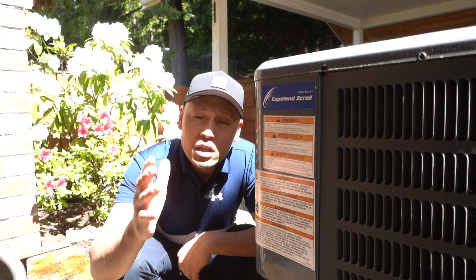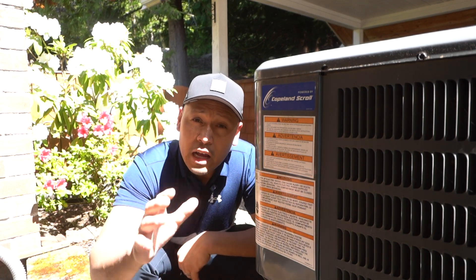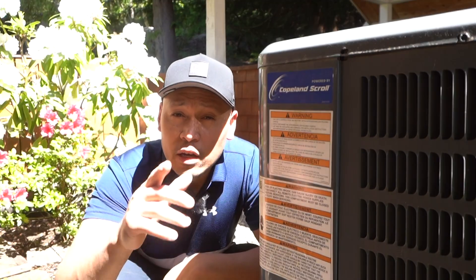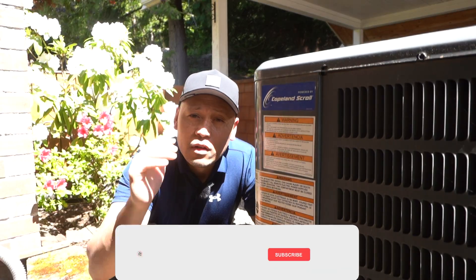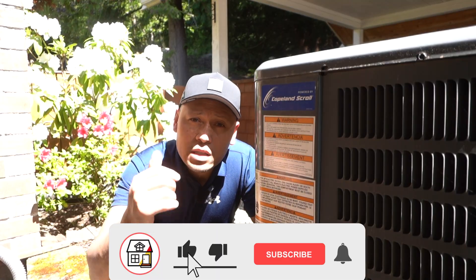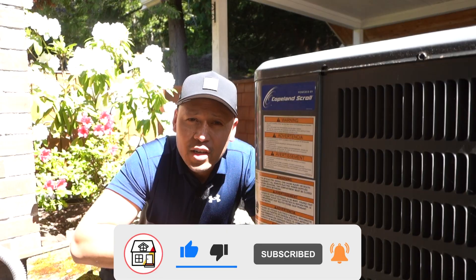So there you have it friends. Now you know how you can easily change out the capacitor on your AC unit if it ever goes bad, and how cheap it is to replace. If you have any questions, please leave them in the comment section down below. If you find this video super helpful, please hit that big thumbs up, press the subscribe and notification bell, and I'll see you friends on the next video.